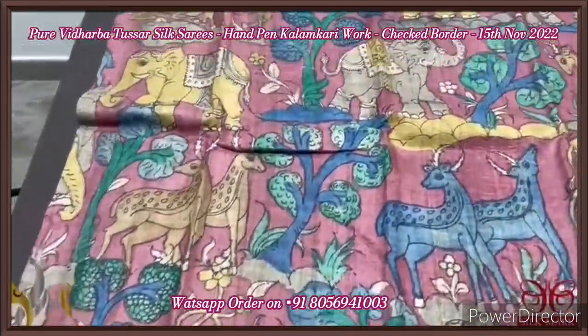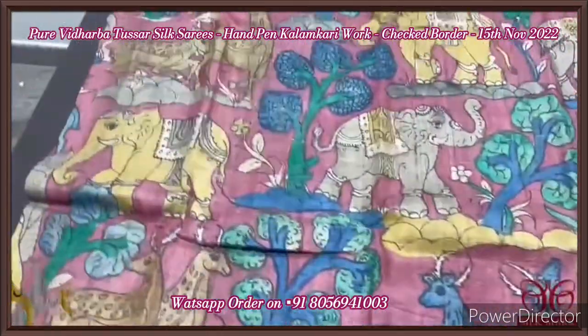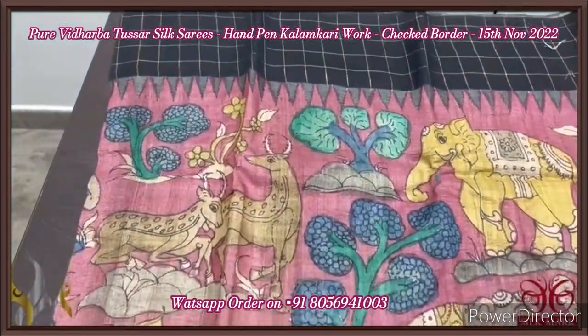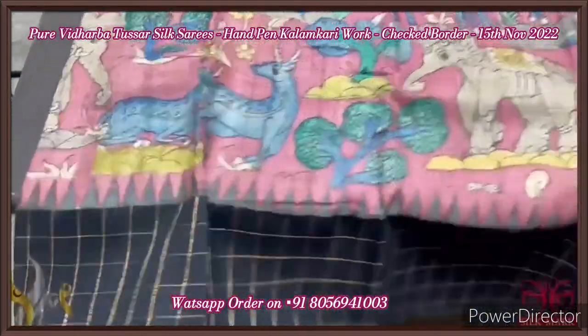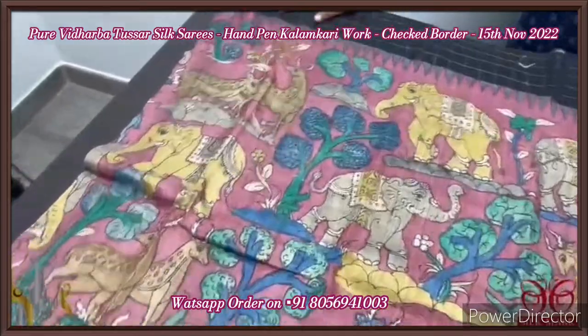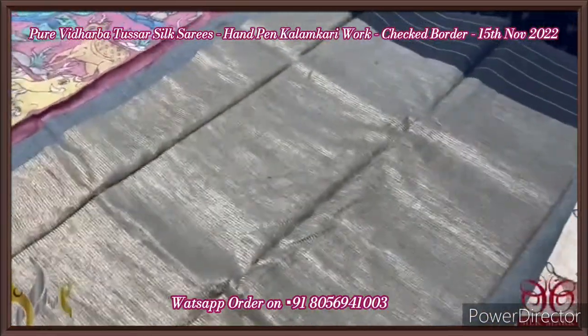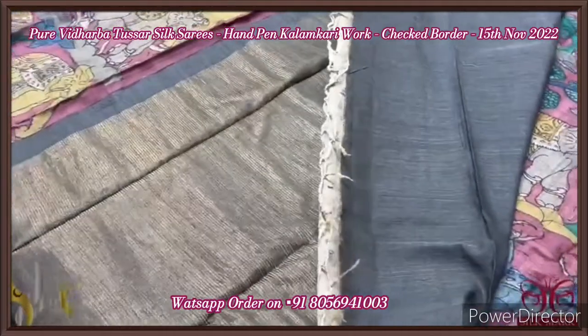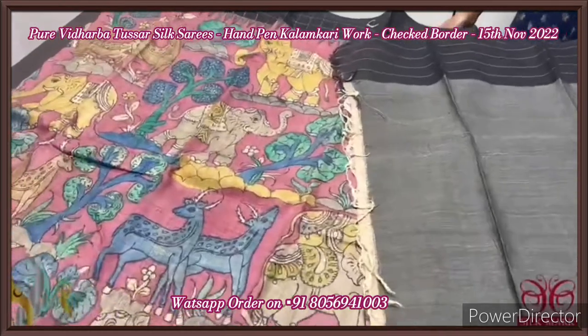Very elegantly, all the animals and the trees are painted using natural vegetable dyes, and we have a checkered pattern border — also a zari checkered pattern with a temple border. It's a very different border here — exclusive collection. The pallu of the saree is fully zari woven on the black base with painting work at the edge, and we have an elephant grey colour blouse piece — a contrast blouse piece.